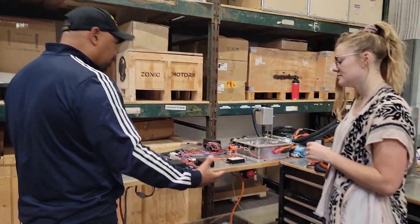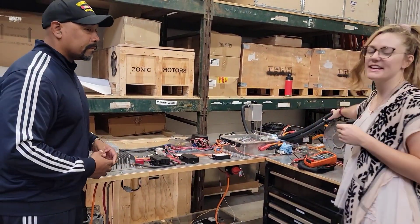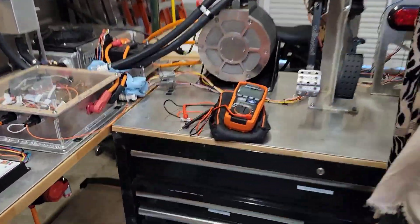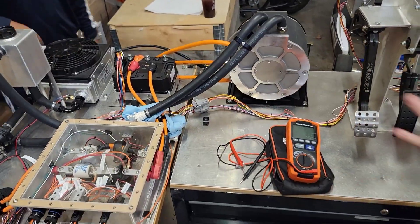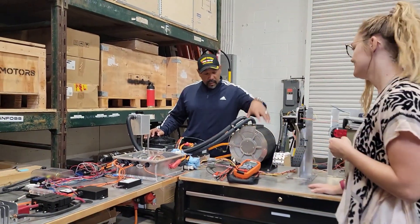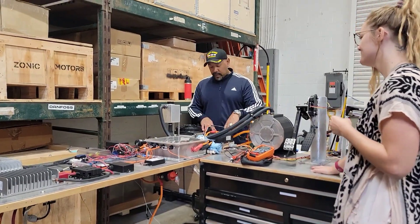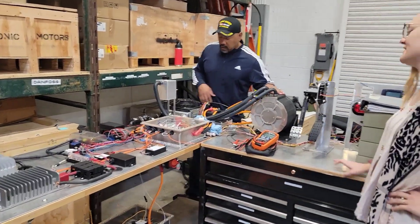Where is the motor? If I pulled out my gasoline engine, what would I replace it with? Right here we have the ME1616 motor system. We have an X144 SME charger, and that kind of makes up the bulk of what you're putting in when you take out that gas engine. So this would take the place of my 454 big block, and this is basically my ECU — my computer. This is what controls the motor. Yeah, exactly.